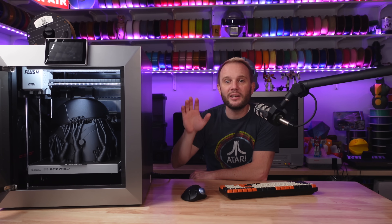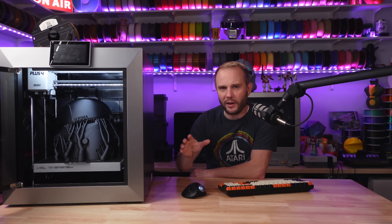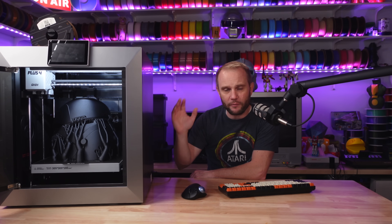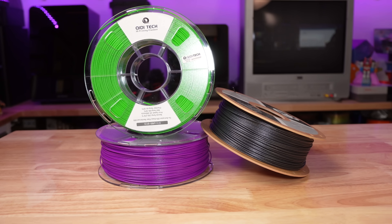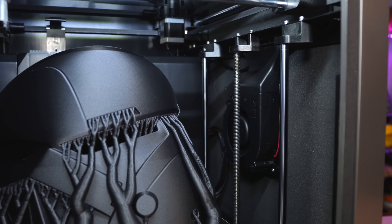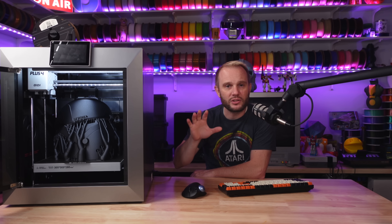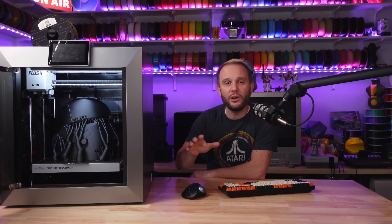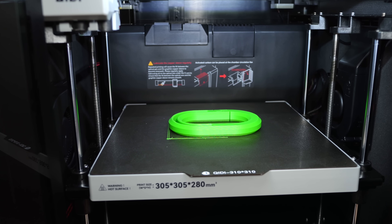Paired with the hotend is the 400 watt chamber heater. It reaches temperatures up to 65°C, and this feature is really a game changer. We've talked about that before with other Chidi machines, but it's really going to allow you to print those tricky high-temp materials with minimal warping. If you've ever struggled with prints that are lifting or deforming on the build plate, this heated chamber will make a world of difference, creating a stable environment that supports your prints from start to finish. Even with regular filaments, a chamber heater is going to almost negate print warping completely.